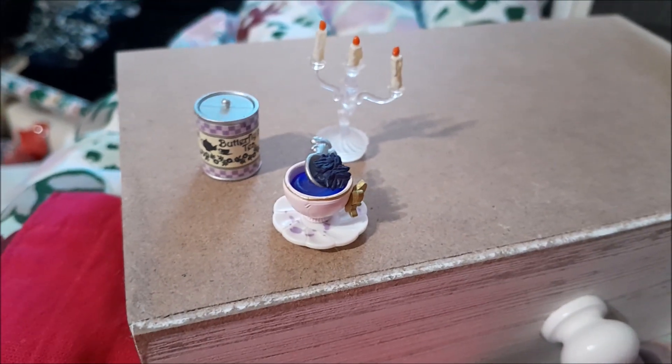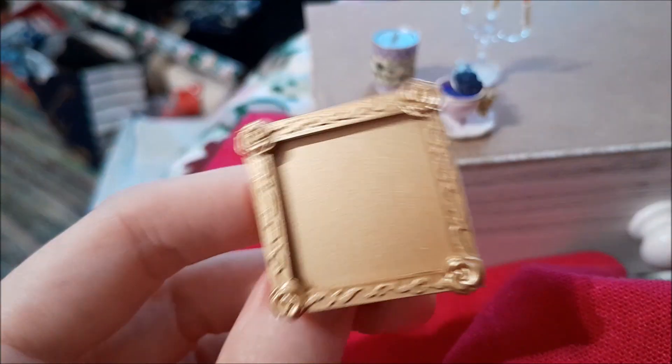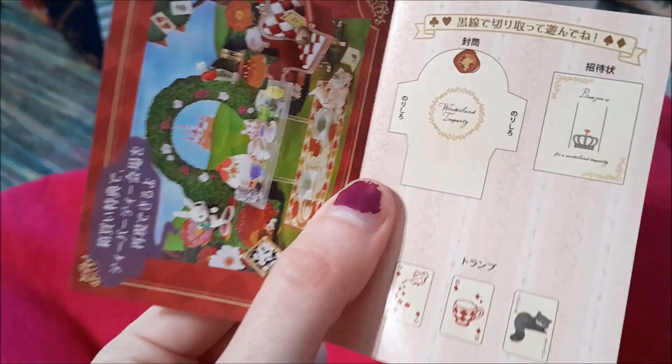The pamphlet comes with a picture that you're supposed to cut out and put in the picture frame — I'll do that later. All right, last box — here are our cutouts.